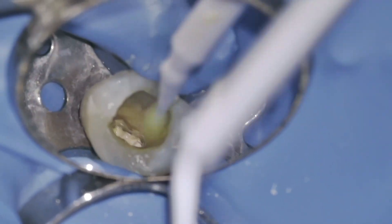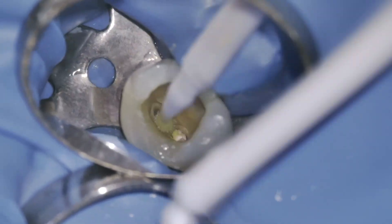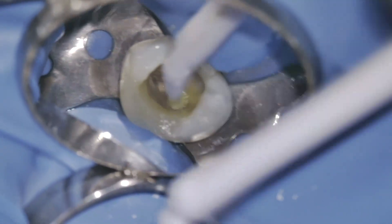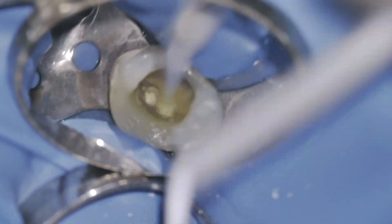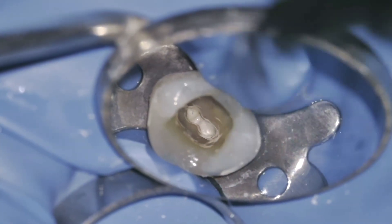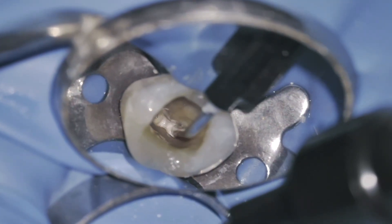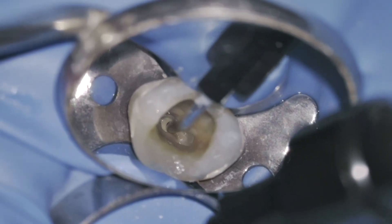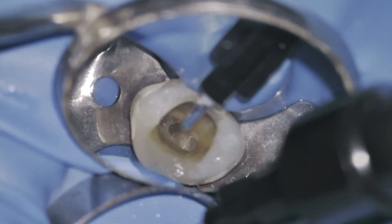Once the obturation is complete, I sealed the access cavity with a composite restoration. This step ensures a strong and durable coronal seal to protect the tooth from re-infection and maintain its structural integrity. A proper coronal seal is just as important as the obturation to ensure long-term success of the endodontic treatment.